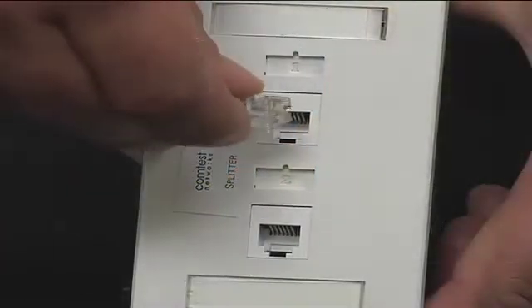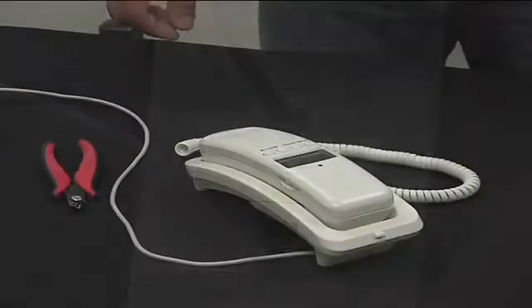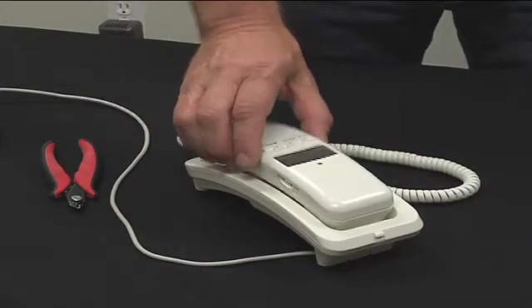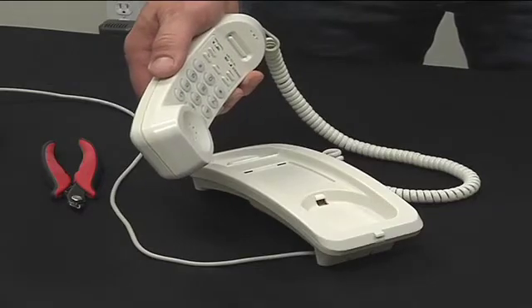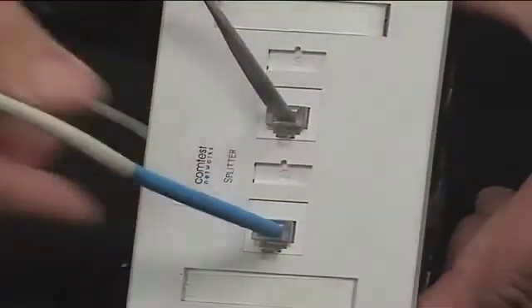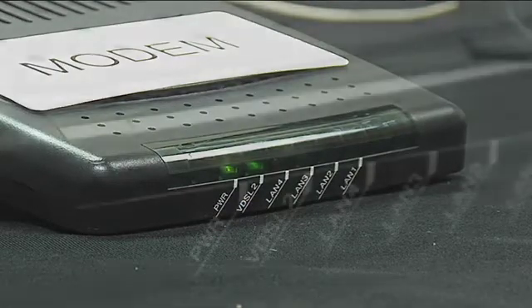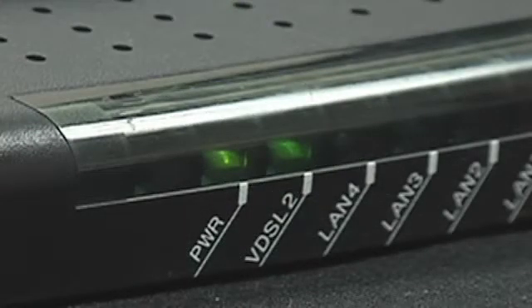Connect a phone to the phone data jack. To test the NID-01V for correct operation, lift the handset — you should hear dial tone. Connect the modem to the modem data jack. The modem status light should be illuminated indicating DSL service. Continue with your usual installation procedure to validate the DSL service as functional.